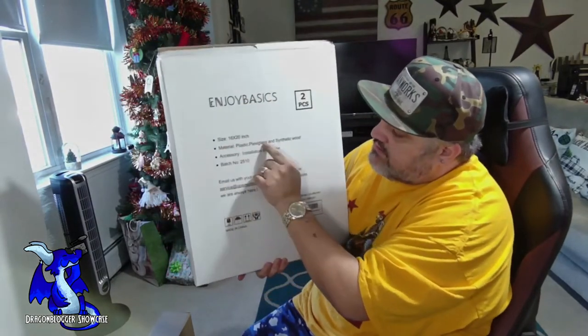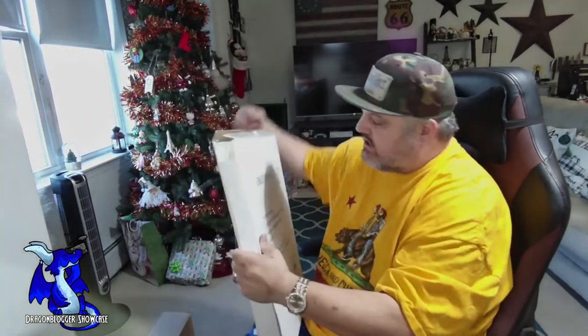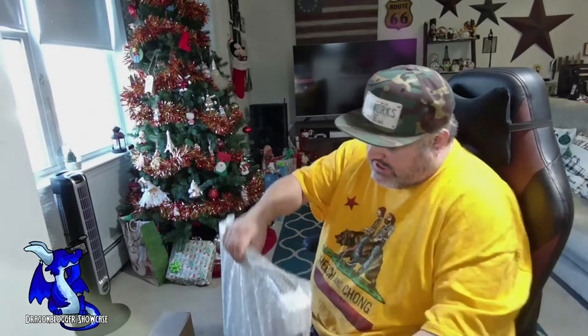On the back, it shows you the size, material — plastic, plexiglass, and synthetic wood — and installation instructions. Very simple, very easy. Nothing to worry about with the packaging. I love that they bubble-wrapped it inside nice and tight.